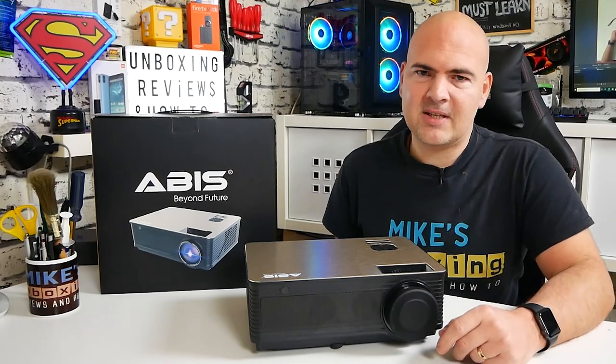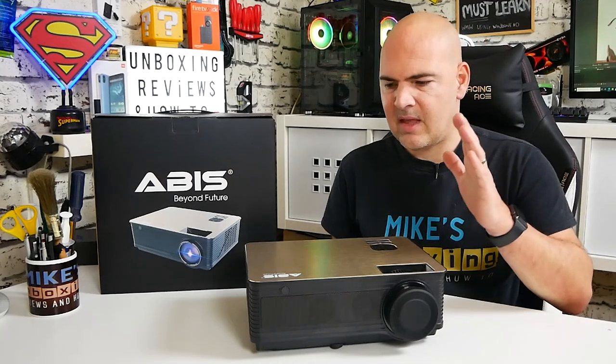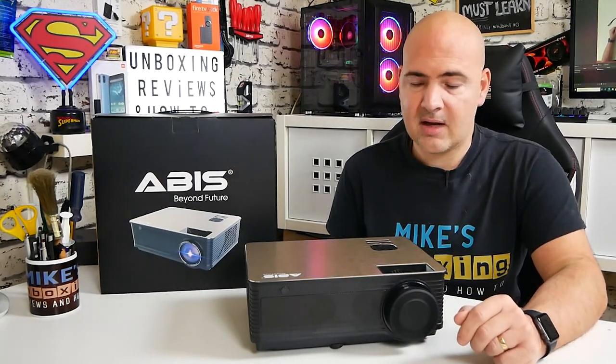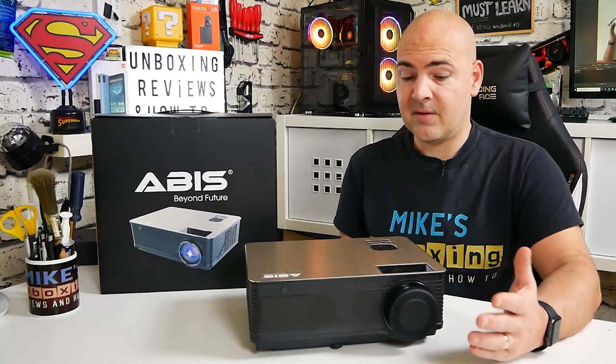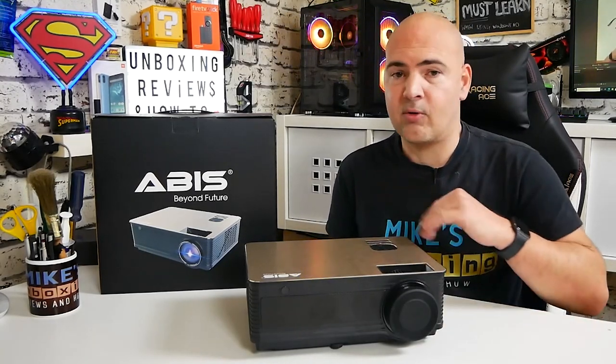On today's video we'll be taking a look at the ABIS HD 6K. This is the fourth gen version. ABIS is a new company to me — they reached out and said they'd like us to take a look at their projector, and always looking to see something new and fresh and exciting, this certainly ticks most of those boxes. This is the first projector I've actually seen which is a smart projector, meaning it has a baked-in operating system.